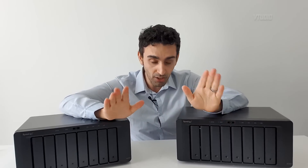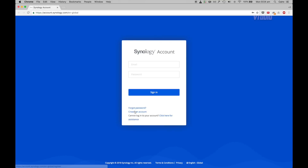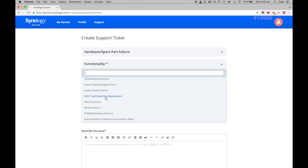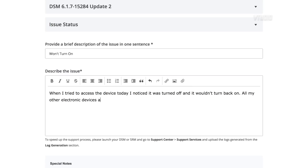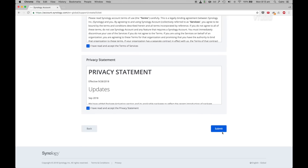So how did the warranty RMA procedure go? I went to Synology.com, support, contact us, technical support, created an account with basic info like name and address, proved I'm not a robot, activated the account, created a support ticket, figured out the category, selected RMA, filled in the product name manually, described what's wrong twice, listed out all my upgrades — though they told me to send the device empty — then told them where to send notifications and signed away my privacy.